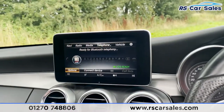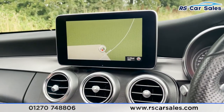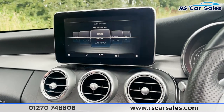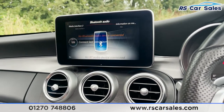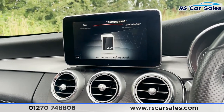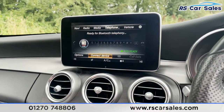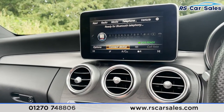Coming into the middle you've got your infotainment screen. On here you'll find things like your navigation, FM and DAB radio. We've also got different forms of media connectivity like Bluetooth, disc, memory card and USB. We've then got telephone connectivity so we can connect our phones to make calls or listen to music.